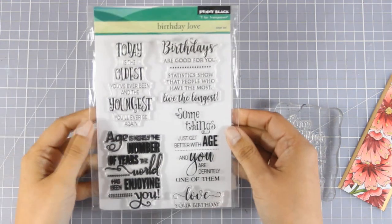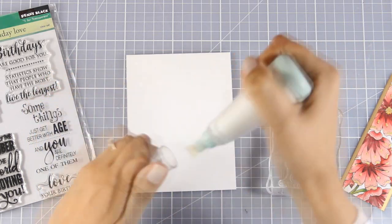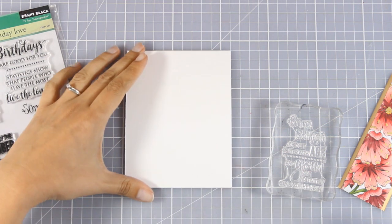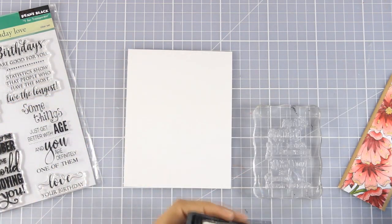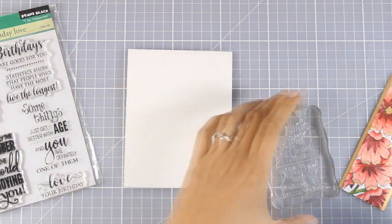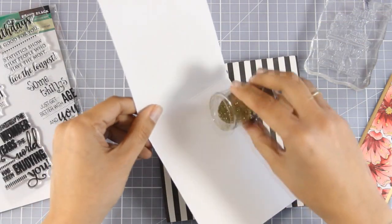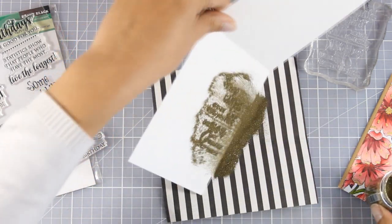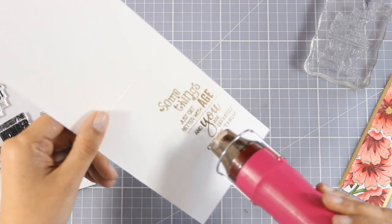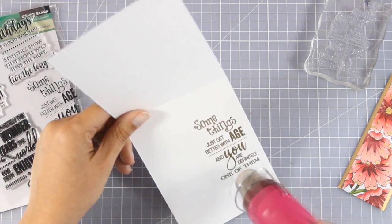Now I'm going to work on my card base. I'm going to use a sentiment from the Birthday Love stamp set by Penny Black. The one I've chosen says 'some things just get better with age and you are definitely one of them.' I'm going to stamp that using my Versa Marking on one side of the card base, then use gold embossing powder, which is going to bring everything together — the golden details along with the golden sentiment. I'm using my heat gun to heat set everything, and then I am ready to assemble my card.